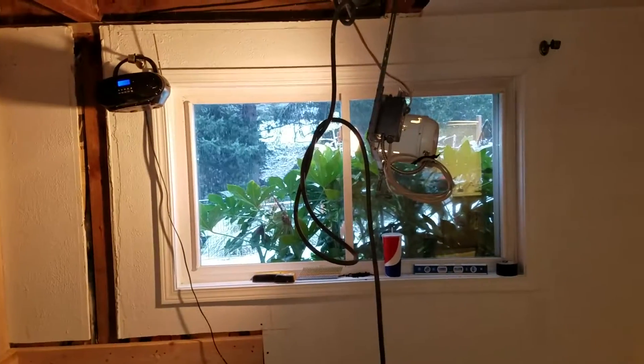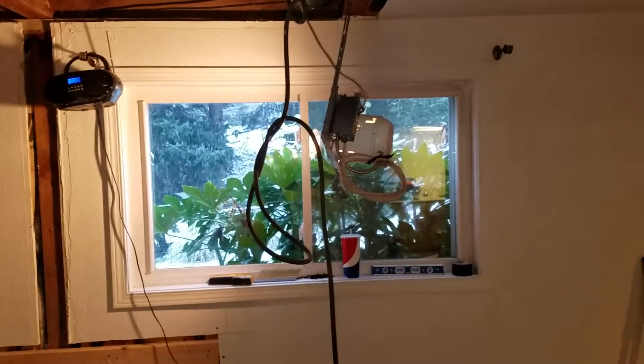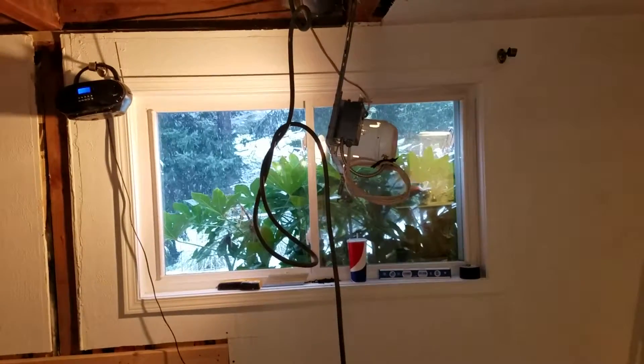However, we might need to replace the glass with tempered glass. So we can talk about that with the homeowners when they get back. Now let's go take a look at the upstairs.